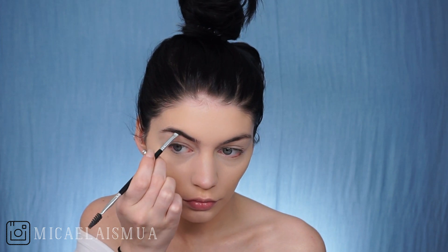Now I'm just going to do my brows and I'm using just a black shadow because I don't have any black brow products as I've said before, but that works just fine.